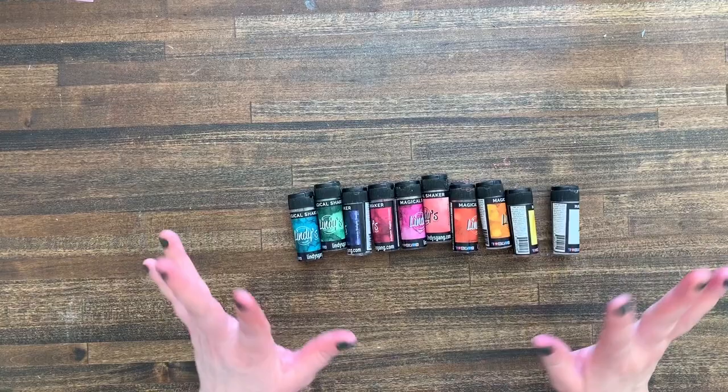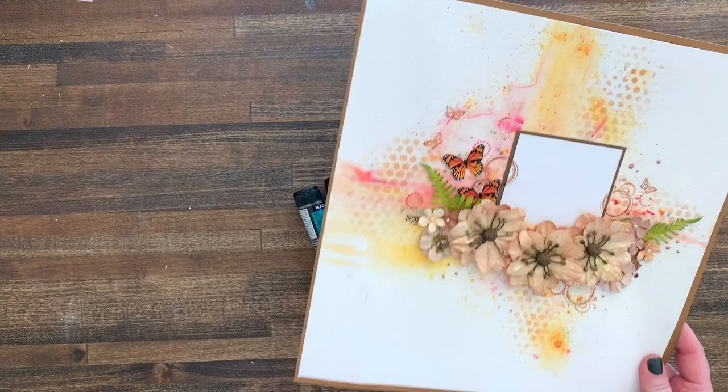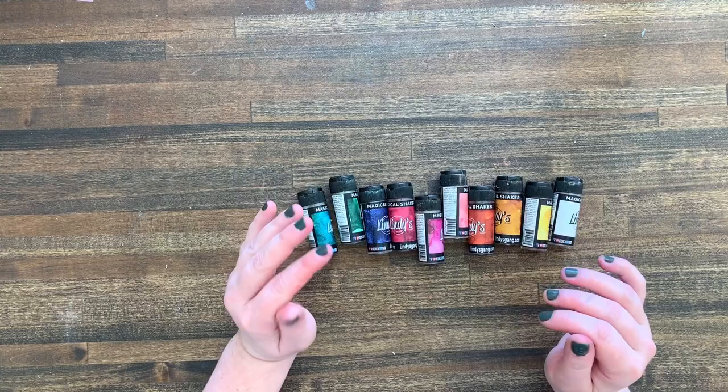Hi friends, welcome to Bella Stitchery! Today is an exciting day for me because I get to show you how I use these magical shakers to make beautiful watercolor art super easily. I do not work for Lindy's — however, you might not know that if you've ever had a conversation with me within the last couple of weeks, because I talk about these obsessively.